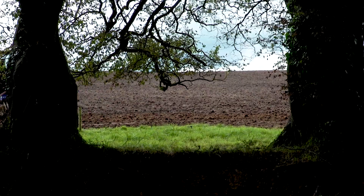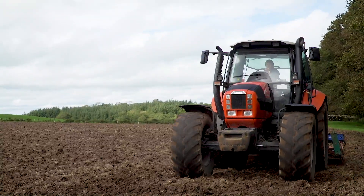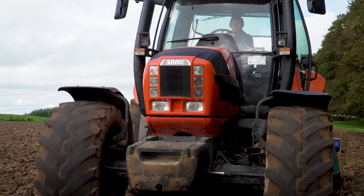Weather kind of stopped play then for a few days. Yesterday evening we got in for the second time with the power harrow and gave it a run, so lucky enough today it's nice and fine and we're just putting in the seed today.